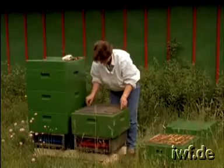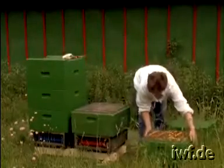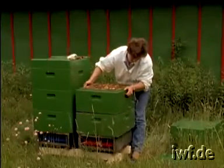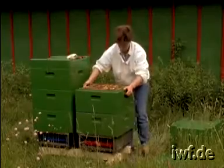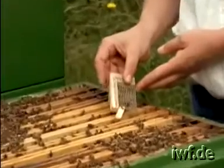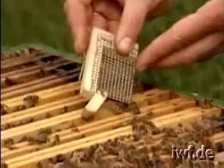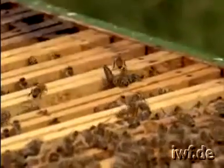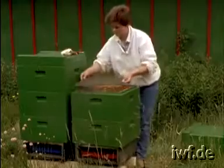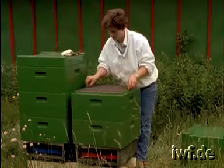A queen excluder is inserted between the two brood chambers to prevent the queen from having access to the lower chamber. We now release the queen into the upper brood chamber. A further queen excluder keeps the queen out of the super.